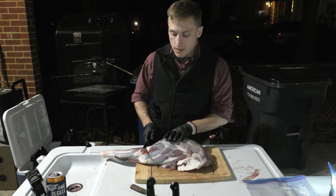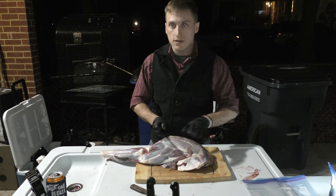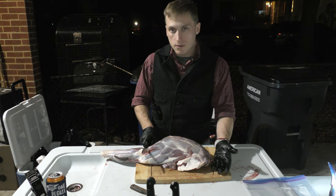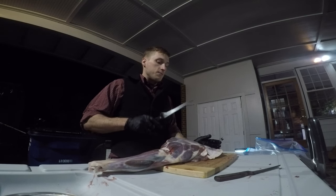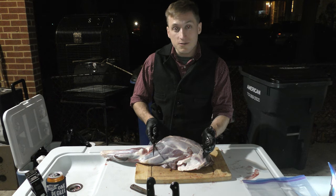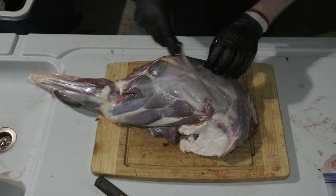Another option, especially if it's a younger deer — like a first-year deer — is to take the shank and leave from here to here and keep that as a bone-in shoulder roast. You can braise and roast it in various ways, and that's pretty good. It's better on a younger deer for two reasons: one, the meat is already a little more tender, and two, it's a little smaller so it'll fit inside your crock pot or Dutch oven.